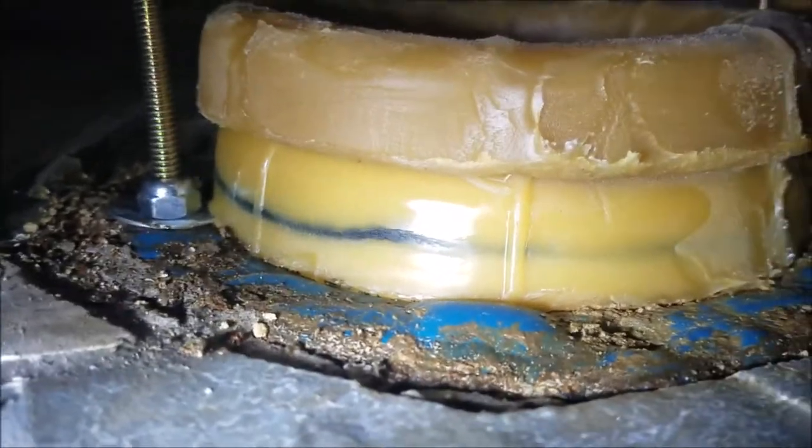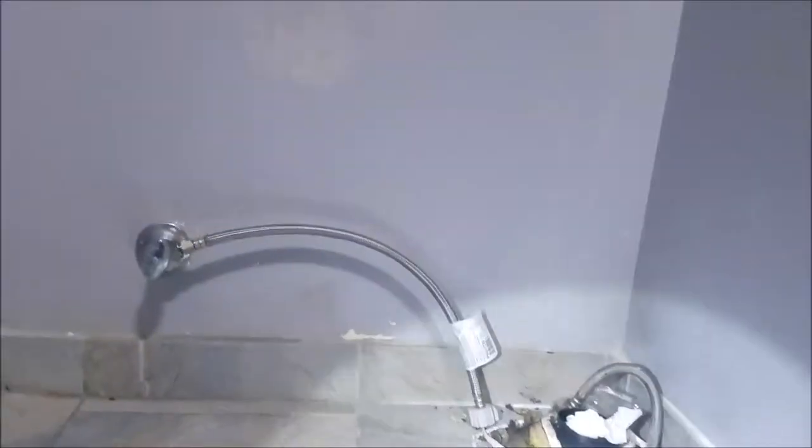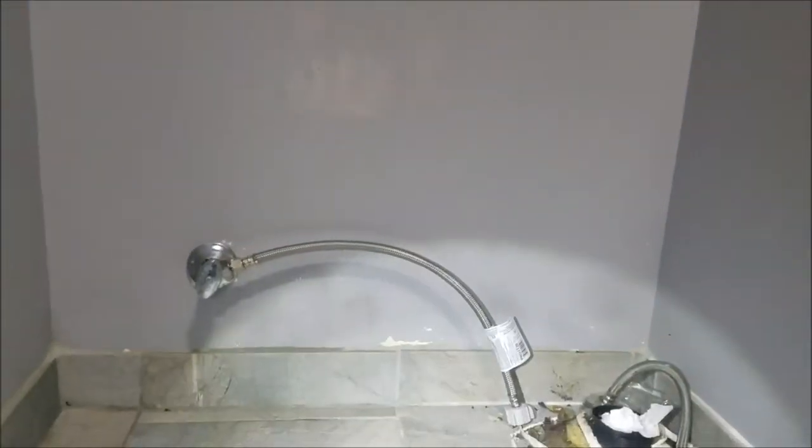Closet bolts, a couple new wax rings — we want to get this set and get it mounted, get it turned on. And then we'll take another video when we're done.